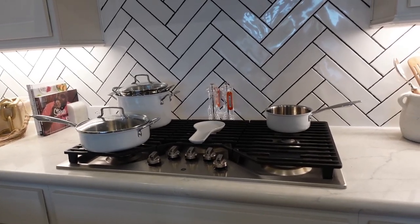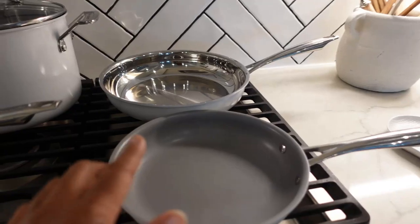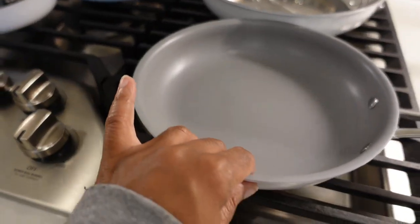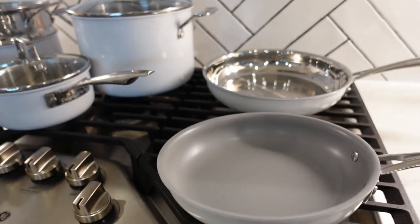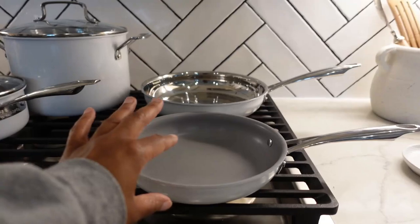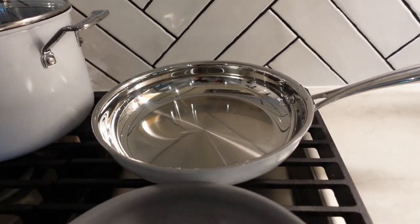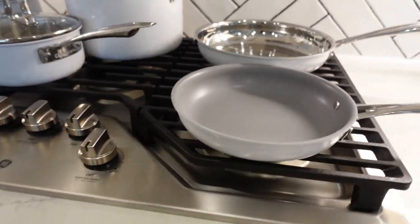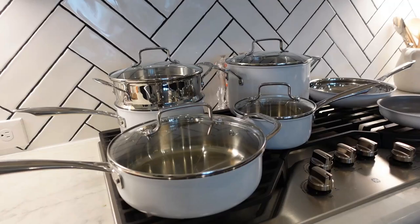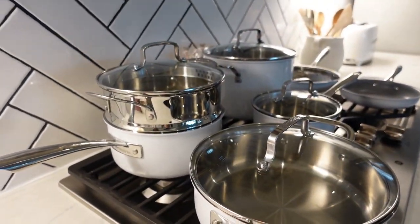I'm going to finish unboxing the rest of it to show you guys all the pieces you get for 329. This is all of the pieces — we absolutely love it! One thing I did want to mention is it has this one non-stick pan. All the other ones are stainless steel, but it does have this one in a smaller size because it's usually for when you're cooking things quick. The non-stick is in this size because for a bigger meal you really want to cook in stainless steel — it'll cook better. This will be for something quick like eggs.